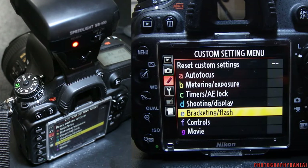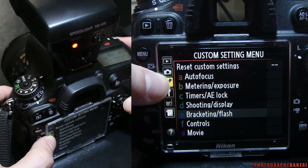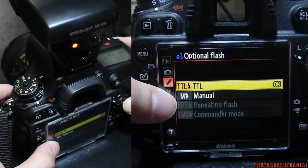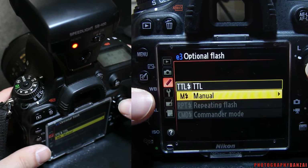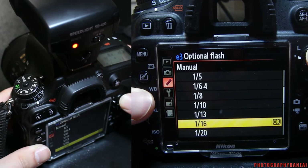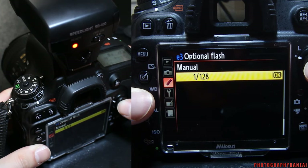The SB400 does not have any control on the unit itself. However, in some cameras such as the D600 you can adjust power manually. Just go into the custom settings menu, bracketing and flash, and it says optional flash. You get TTL and you have manual. With TTL you can adjust the exposure compensation, but you can also go into manual, and it gives you a full list of flash powers — from full power down to the weakest setting at 1/128th power.